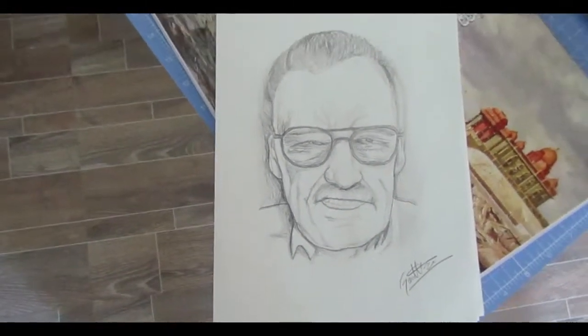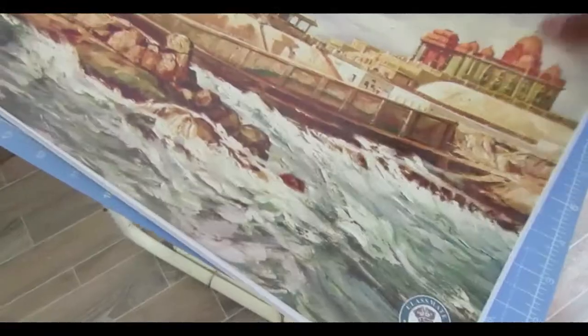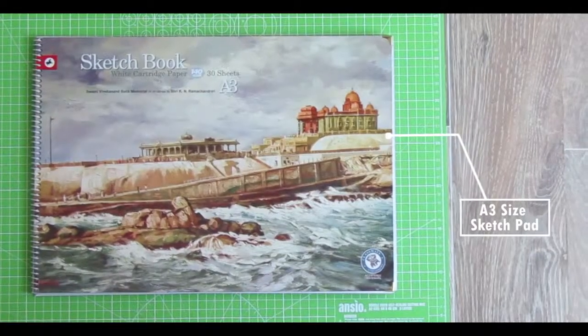This is B&U Artist's Quality Sketch Pad — it is acid-free and in A4 size with 110 GSM. This is my A3 size Sketch Pad.